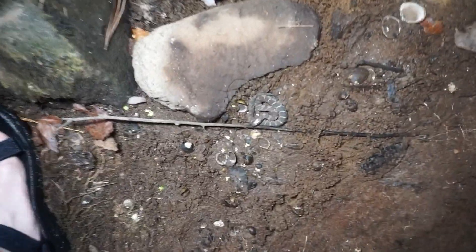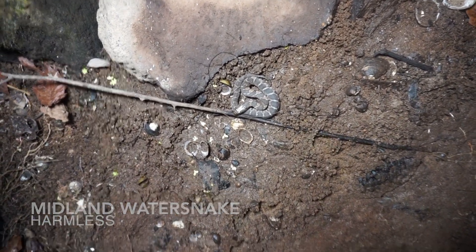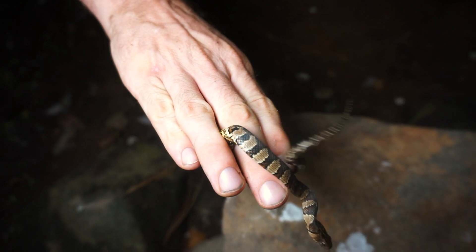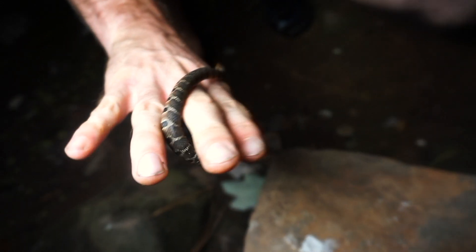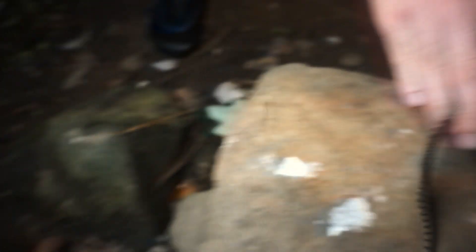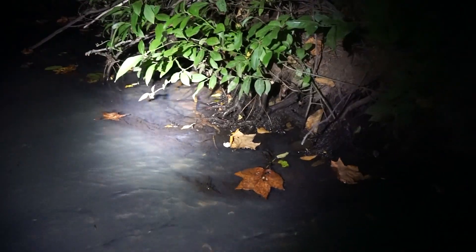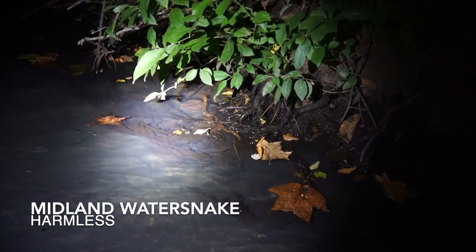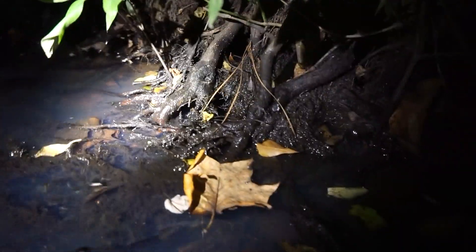I just night-flipped this little juvenile midland water snake under this rock. Surprised it took this long to find one, so we're going to let this guy go and keep looking. At our second spot of the night, there's a midland water snake crawling around in these roots looking for food, but no turtles at this spot yet.